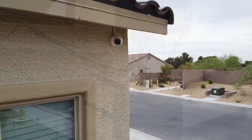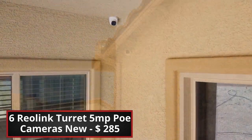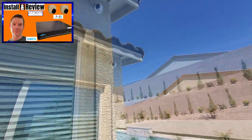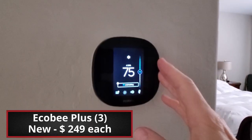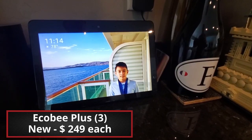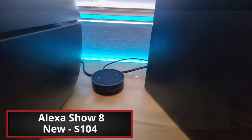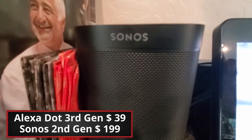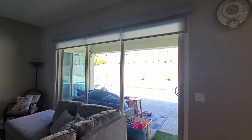Speaking of cameras, we have six Reolink cameras installed — all PoE cameras using Cat 6. All three of our thermostats in the house are connected to the network. We have an Alexa Show and several Alexa Dots. And this cool Sonos speaker. Even the shades for the sliding glass door are connected to the network.